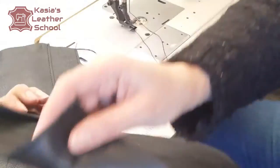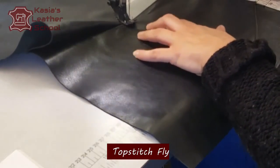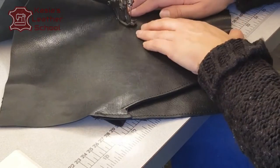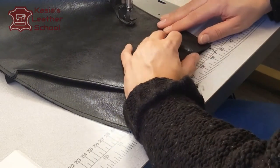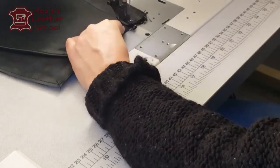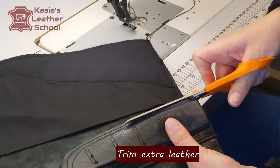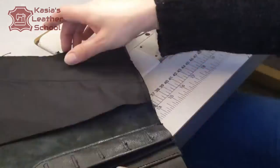Next I'm gonna topstitch all around the fly with a nice curved topstitching. If you don't feel secure with it, you can always mark with chalk or a silver pen following the fly facing pattern without seam allowances, marking on your front — that way you'll achieve a nice straight topstitching line for the fly. And that's our fly. I'm checking again that it looks nice, and now I'm trimming off the excess leather to reduce every bit of bulk we can, to look neat and smooth.